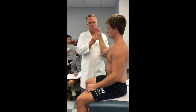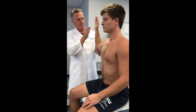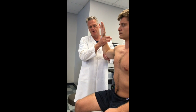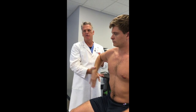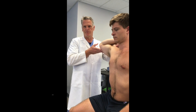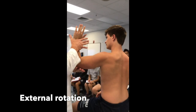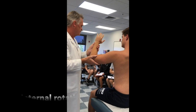Now we're going to do shoulder rotation — internal and external rotation. He's in a stop-sign position; I stabilize his elbow. I put my hand on this side of his wrist — push against me. Where's he going? Internal rotation. I'm going to switch my hands — the old dancing hand trick. Push — external rotation. We're going to do it on both sides.